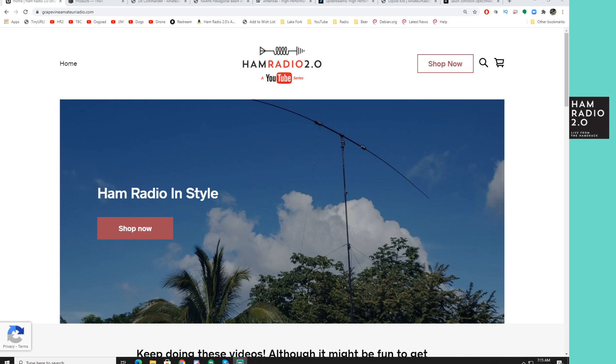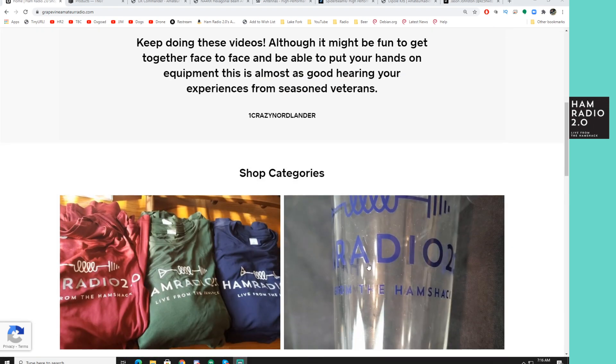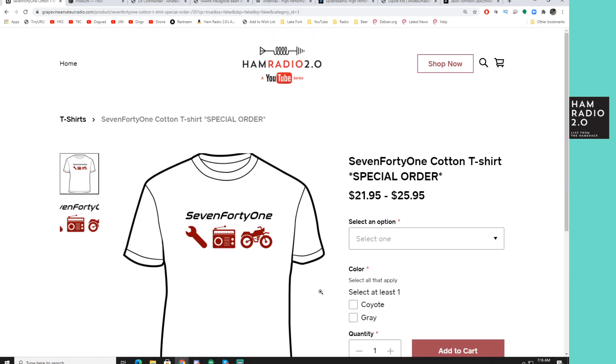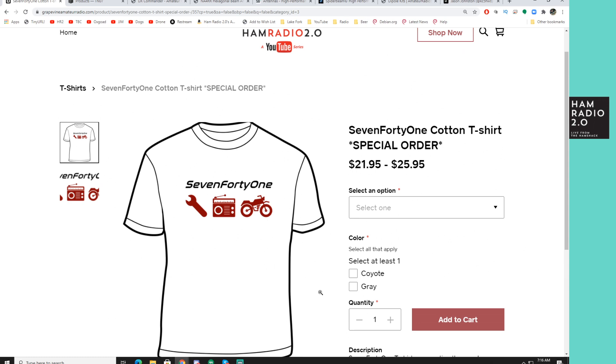Generally on Fridays I'll do a shopping video for sales specials, but today we're doing something a little different because I suspect next week's video for Labor Day will show some really good sales. I've already reached out to several vendors. Today we're going to talk about antennas. This is my sales website where I sell merchandise — recently added T-shirts. On to the antennas.